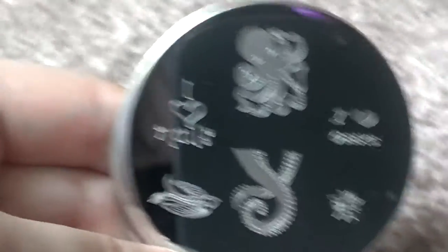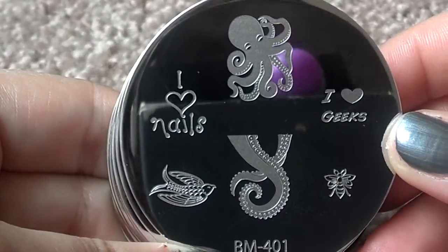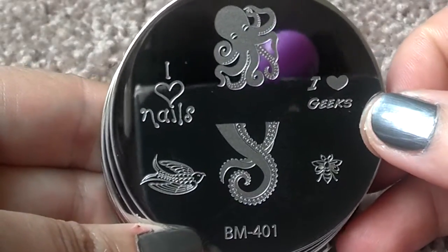So these are the nail plates. I'll try to get these as focused as I can. This is the first one — I'll try to make a few comments as I can.